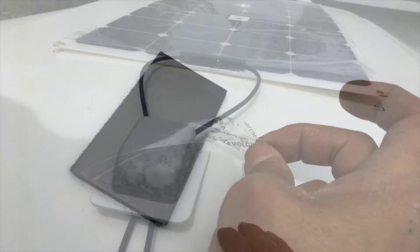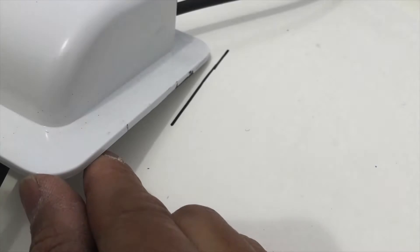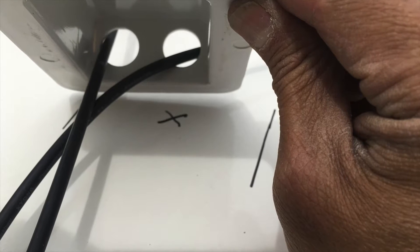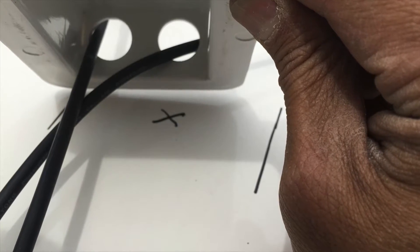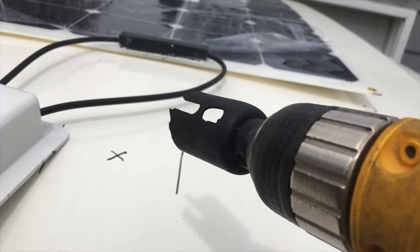I then placed the cable entry gland. The cable entry gland will provide cover for the hole that I am about to drill through the roof of my Casita. Yep, you heard that right — I'm about to drill through the roof of my Casita. The wires get fed through the nipples of the gland, and the edges are then covered with EternaBond tape as well.